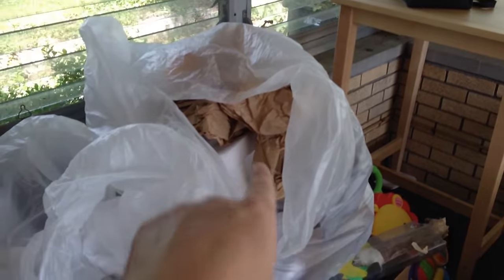This foam — it's like the best stuff. You can line it all around the amps, and I've got enough in there, probably, to ship the amp and then some. So that's cool.